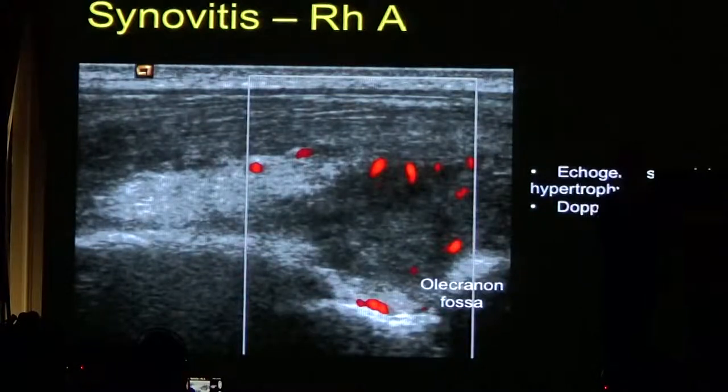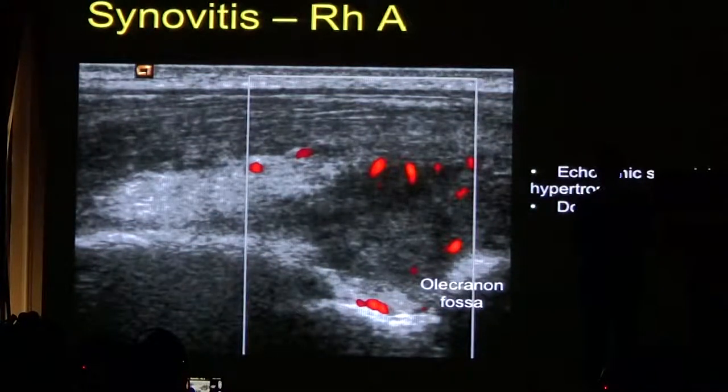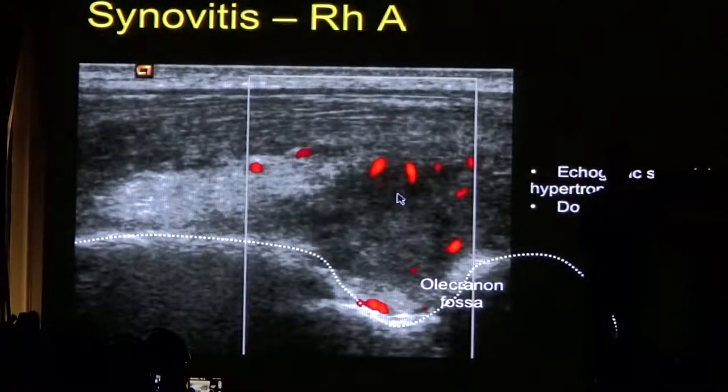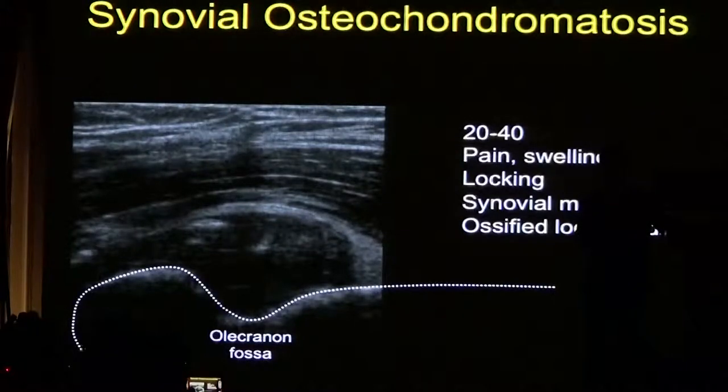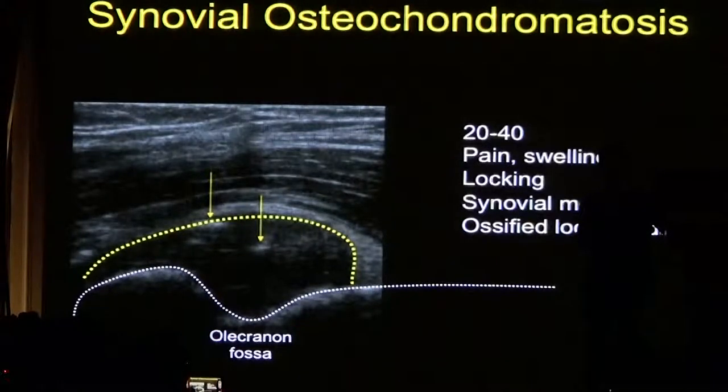This is an example of synovitis in the olecranon fossa — you can see echogenic material within the elbow with increased vascularity. If you put a needle into this, you're unlikely to be able to draw off any fluid. This is an example of synovial osteochondromatosis, where patients have thickening of the synovium and form loose bodies within the joint. You can see the olecranon fossa with echogenic loose bodies lying posteriorly within the extended joint.